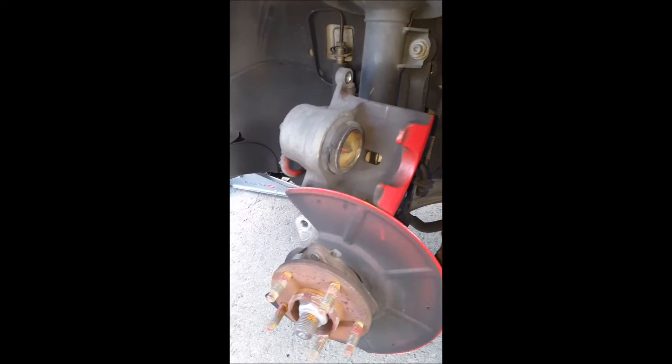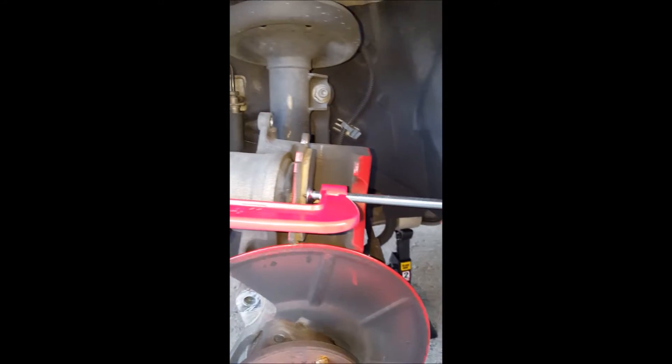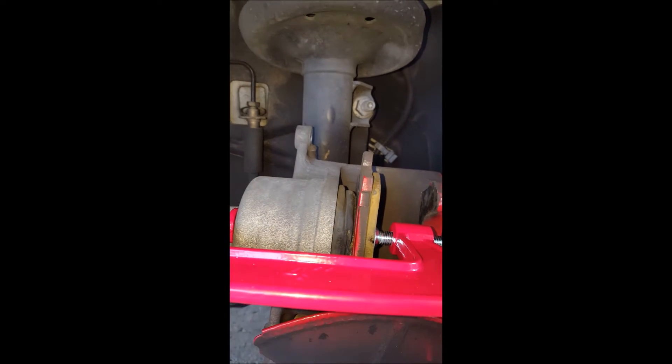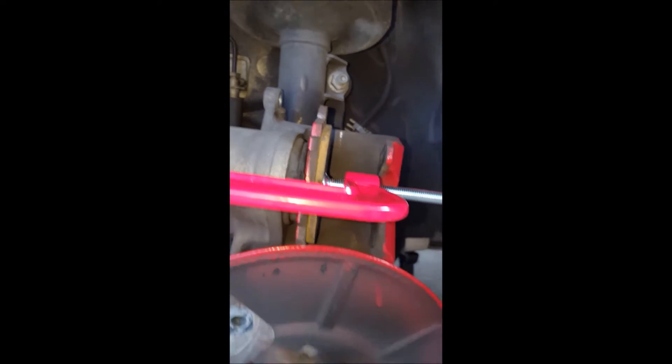Just like that and then they're ready to go back on. The only thing left to do is put the new rotor on and compress the piston with a C-clamp or a brake tool — I just got a C-clamp. Just use one of the old brake pads, set it on here, and compress it so you can get the new brake pads in. All you're going to do is tighten it until the piston is pushed back inside.